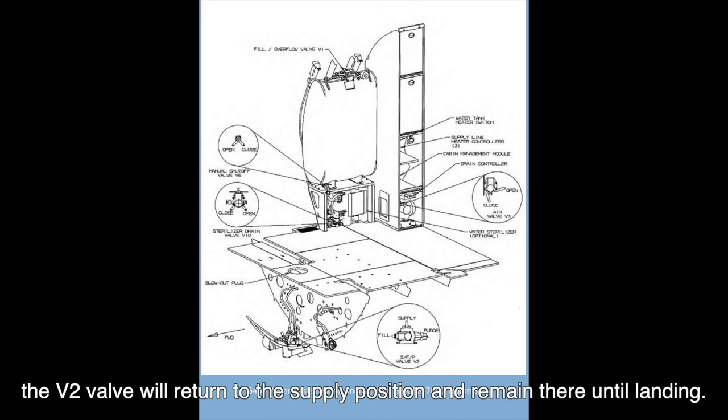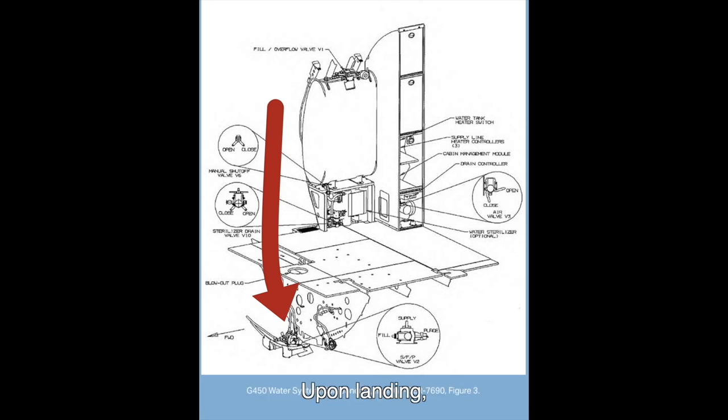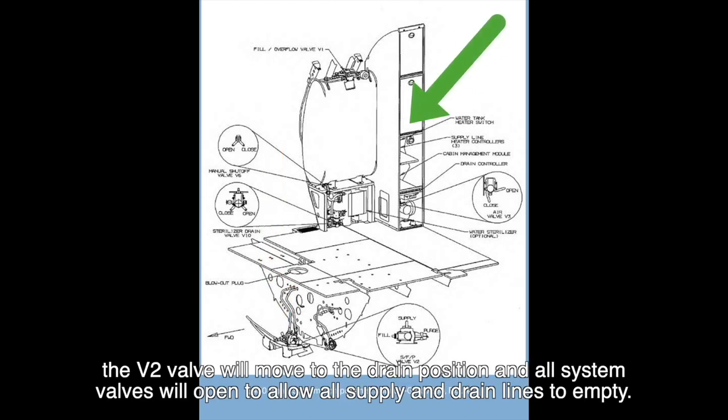When the tank is empty, the V2 valve will return to the supply position and remain there until landing. Upon landing, the V2 valve will move to the drain position and all system valves will open to allow all supply and drain lines to empty.